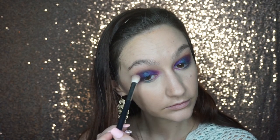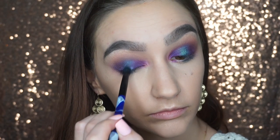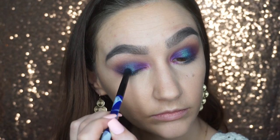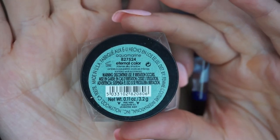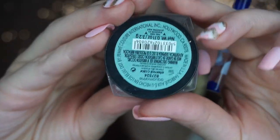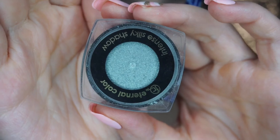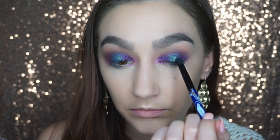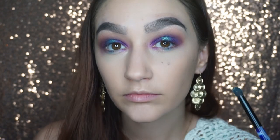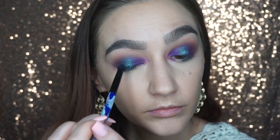Now I'm just going to take this L'Oreal Infallible Endless Sea pigment and put that right over top of Fringe. Then I'm going to take this pigment by Eternal Color in the shade Aquamarine and go right over where we put the L'Oreal Infallible pigment. We're just going to layer these and it's going to give a lot more depth and dimension.